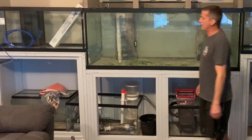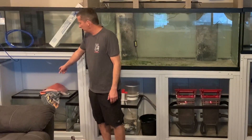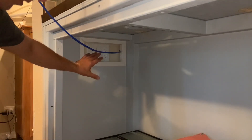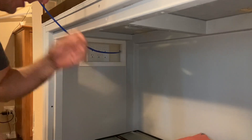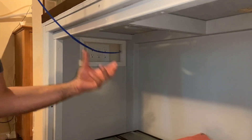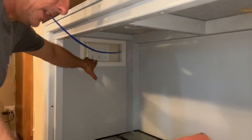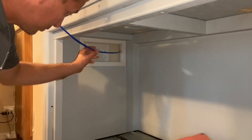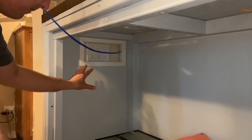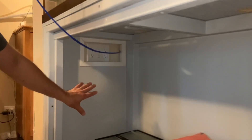My auto top-off tank will be in the final section of that stand along with my electrical. I actually have a separate circuit breaker run for this aquarium system — I didn't want anything else risking overloading the circuit and shutting down my system. The bulk of my electrical and control will be over in that final section of the stand as well.